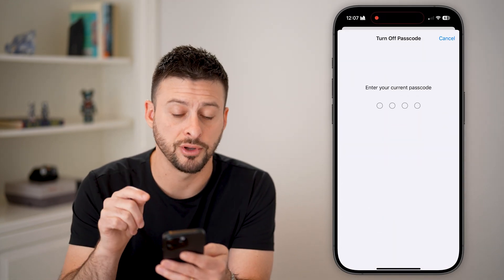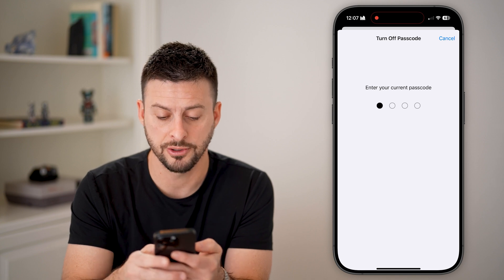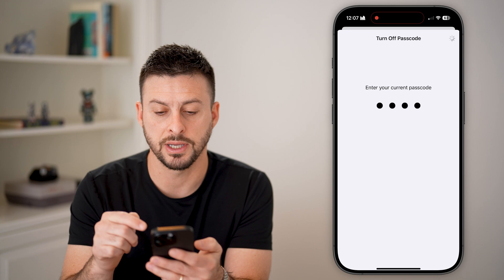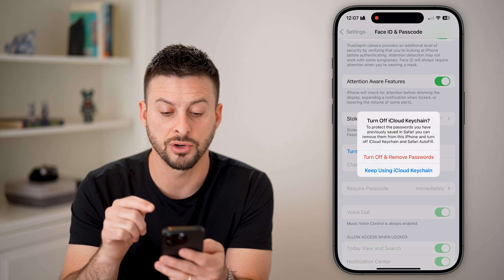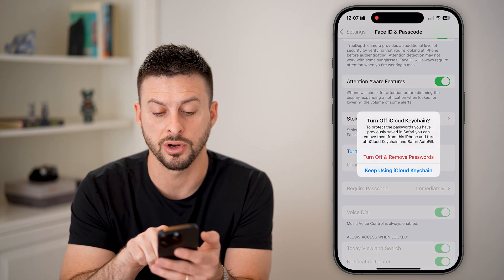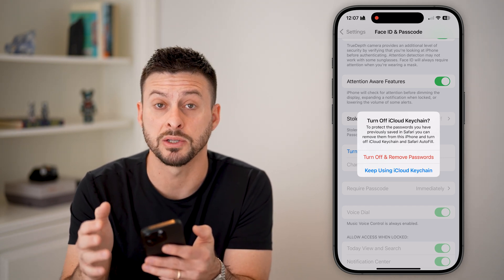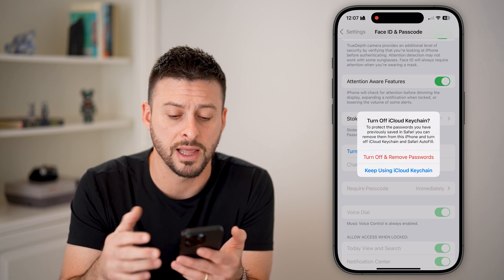It'll ask you for your passcode yet again, so enter that in. And just like that, we have officially turned off the passcode. You can see the option to turn off and remove passwords if you didn't want to keep any of those passwords saved.